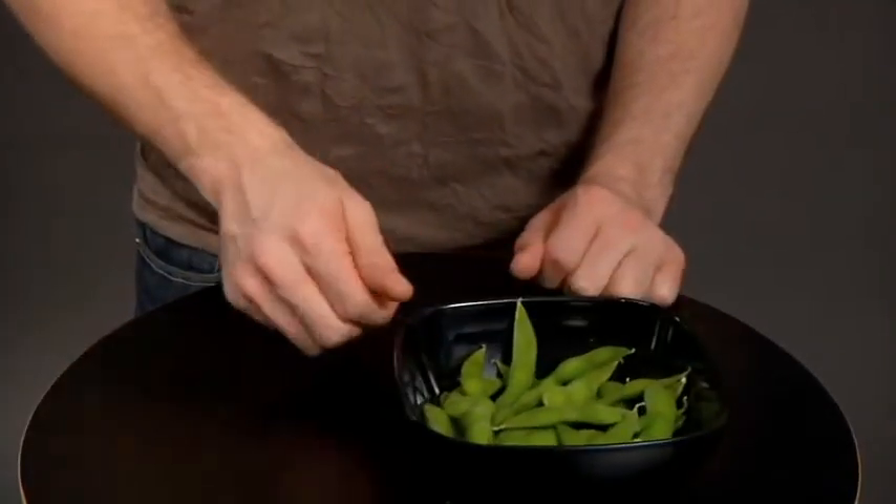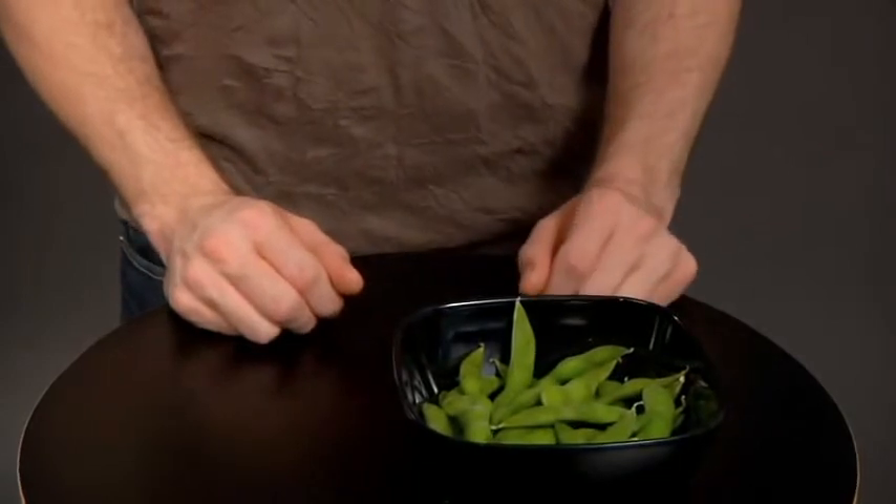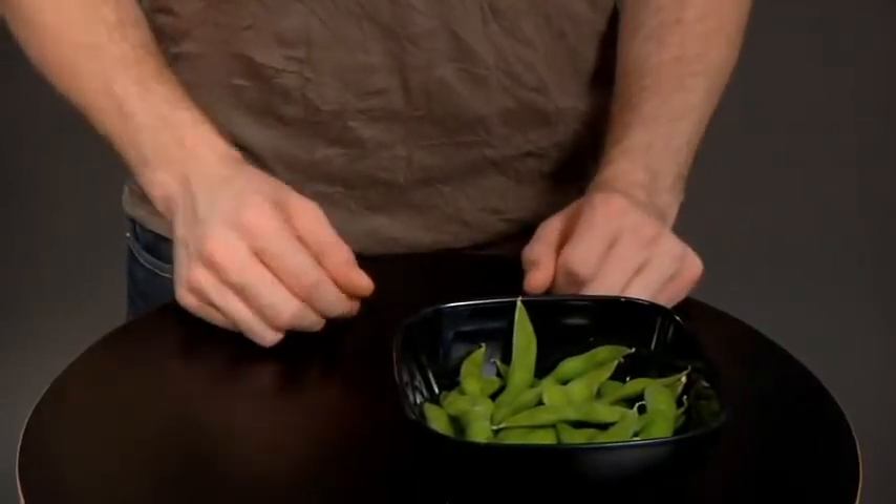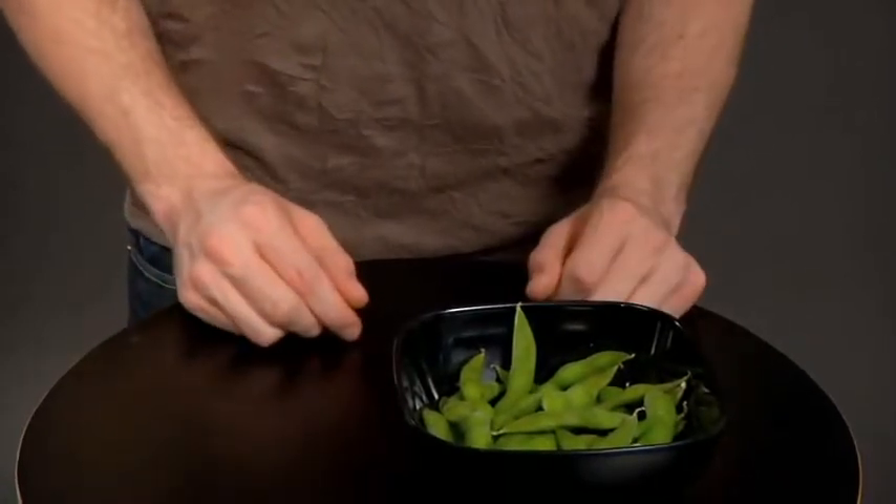Depending on whether I was able to obtain some edamame during our lecture, you might not have seen this trick. I love eating sushi and whenever I dine, I always order a bowl of edamame. So, here's a trick with them.